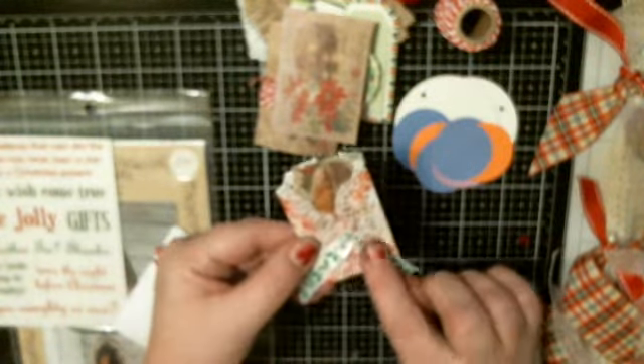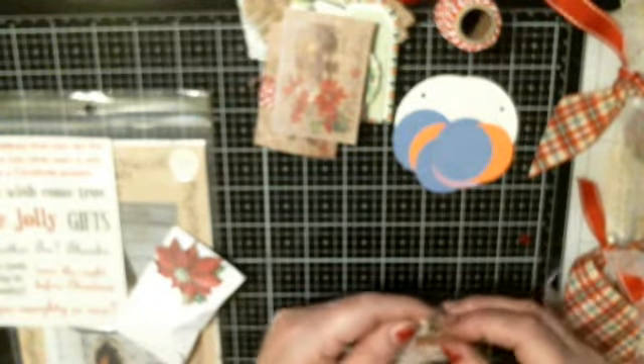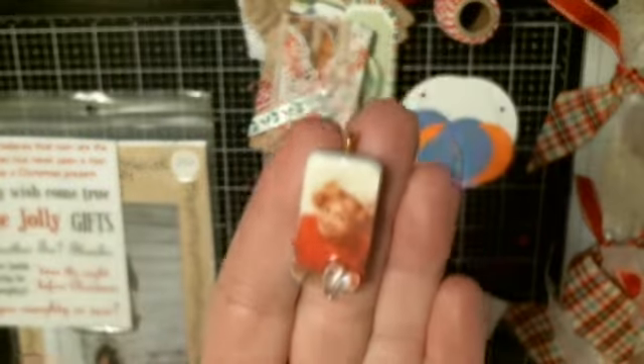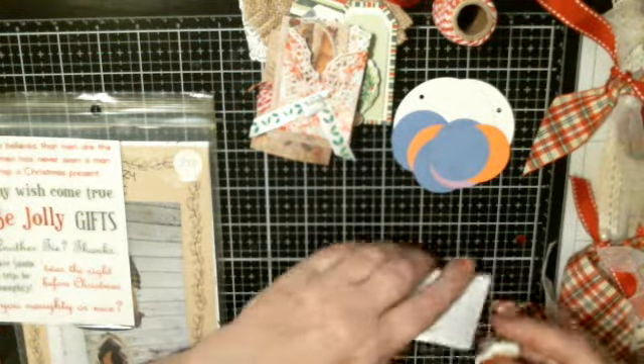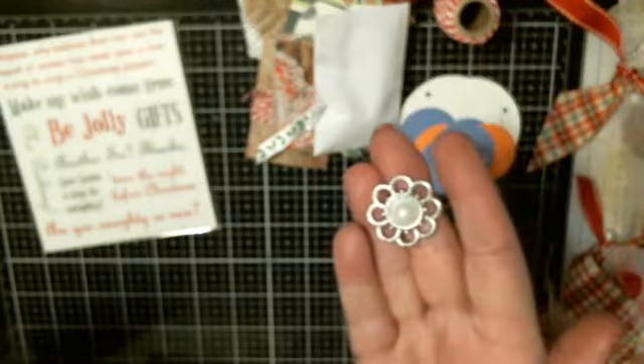There's this little doily folded in half, decorated with some ribbon and some pearls, and inside is an image. Then there's this little package, and inside — oh look at that — a little mini domino. Isn't it cute? You can wear it as a necklace, that is so cute! And then there were these stickers.